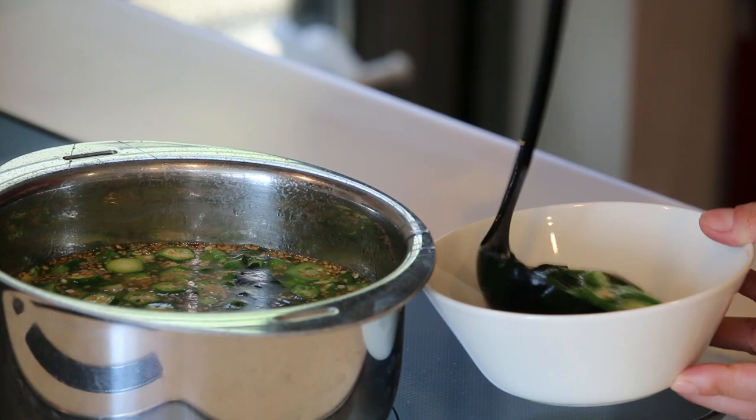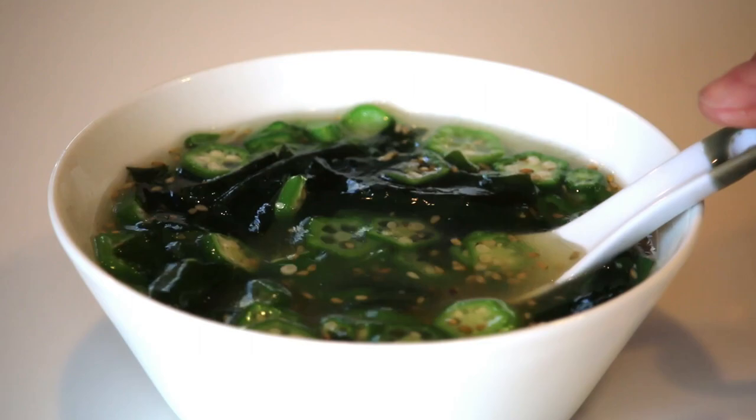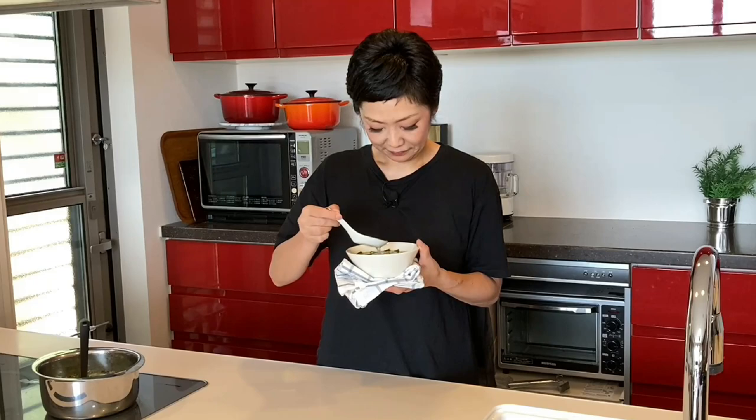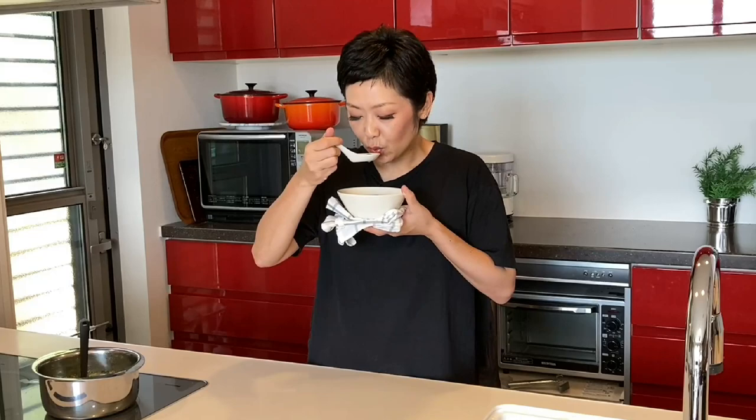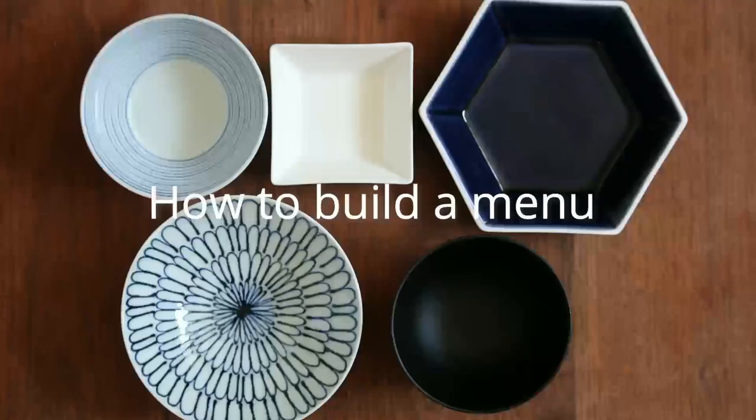Let's serve it in a bowl. Okra to wakame no soup is ready to go. Time for the tasting — itadakimasu! I feel like I'm eating healthy. Healthy foods don't always taste good, but this one is delicious.